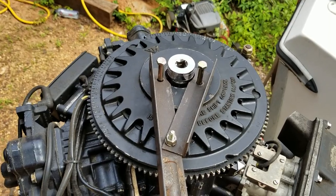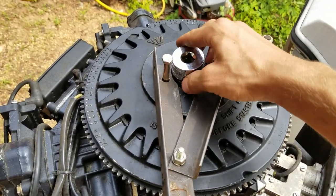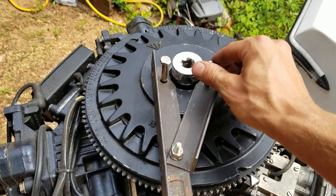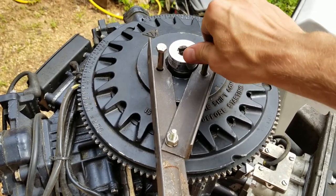Check out my flywheel holder tool — I got it installed right here. You can see the clearance like that, so the socket goes right down in there. It's just old bed frame angle iron with a pivot point and grade 8 bolts. These holes are fine thread — I believe they're 5/16-24 fine thread — and you're going to need them for the puller.